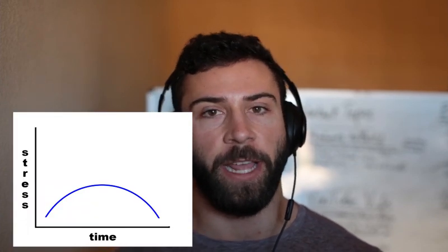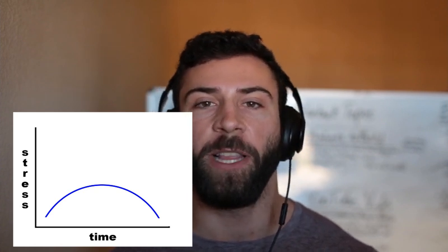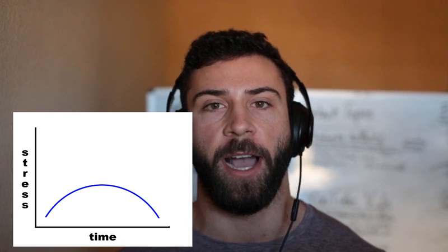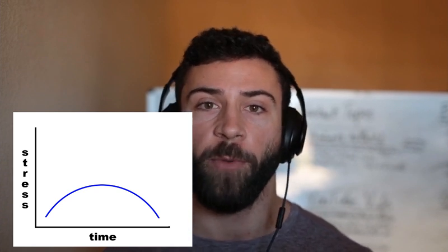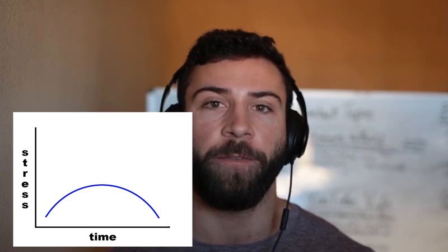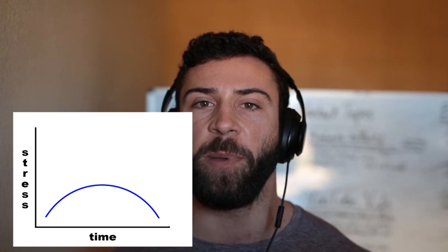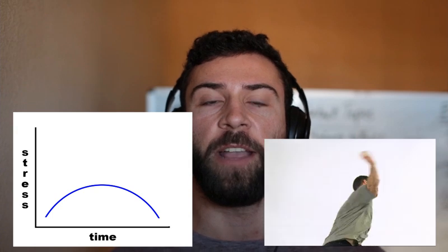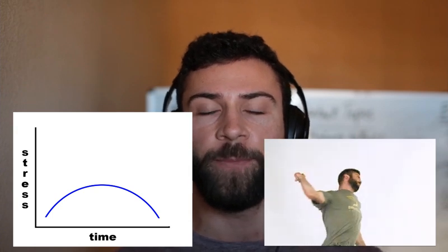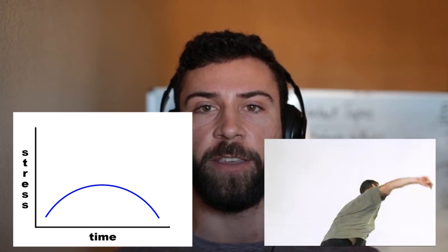Now what is this graph? All it is is the stress over time. This is really similar to what it would look like if you looked at the stress on your elbow or shoulder when you make a throw. On the far left of the graph, stress is pretty low. As you start to dip into external rotation with the shoulder, stress is going to increase — up until you get to maximum external rotation. Then you're going to start to internally rotate the shoulder and stress is going to start to decrease, until you finally release the ball and there's no more stress on the arm.